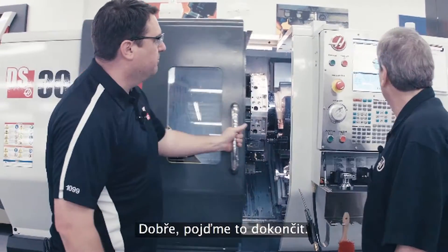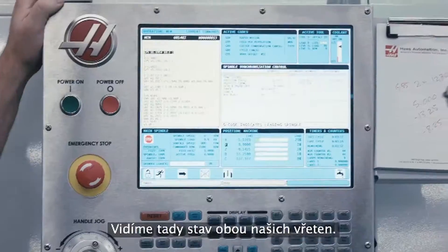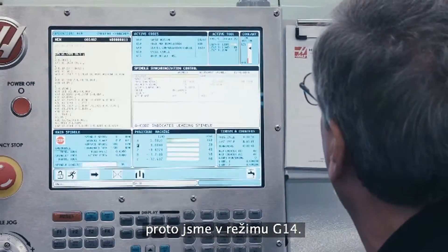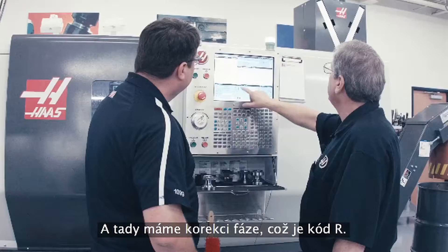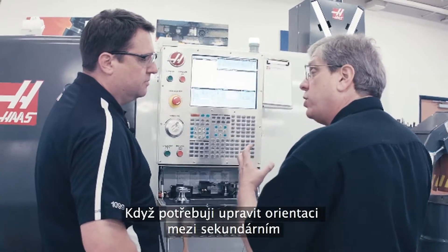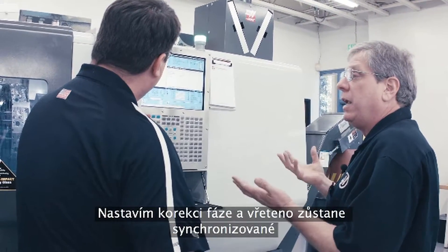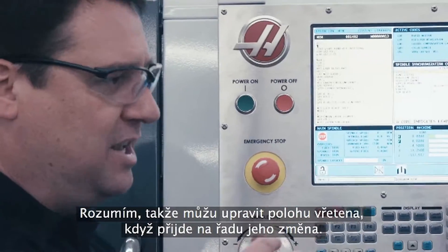Here's our spindle synchronization control page. What this does is tell us the status of both spindles — essentially whether we're in G14 or G15 mode. We're machining on the secondary spindle now, so we're in G14 mode. This is giving me the position of the two spindles — this one's the only one running at this time. And then we've got this phase offset, which is an R-code. If I needed to offset the orientation between the secondary spindle and the main spindle for hex stock or milled features that need to be timed, to make sure they line up — I give it a phase offset and they'll stay synchronized at the proper orientation.